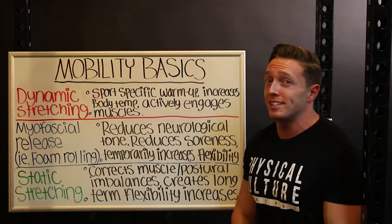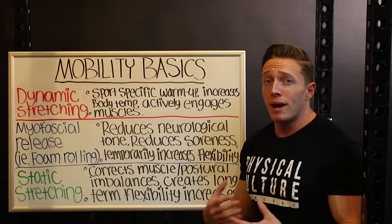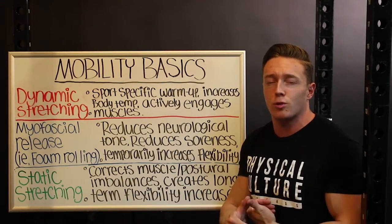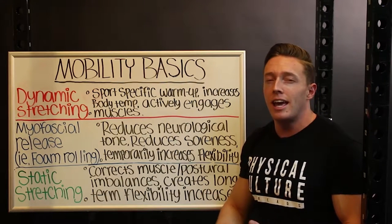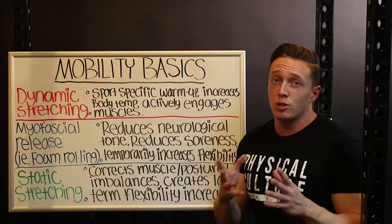What's up YouTube? Today I've got a basics on mobility coming at you. My aim for this video is to get you guys to understand some of the basics surrounding mobility — what exactly mobility is, the main components of it, and how to even prepare your own mobility program specific to your needs.